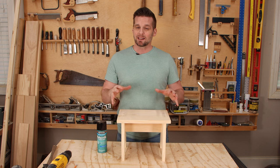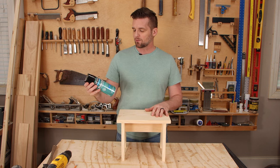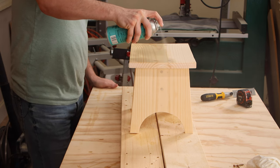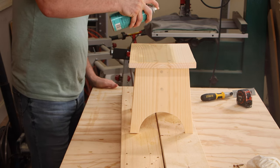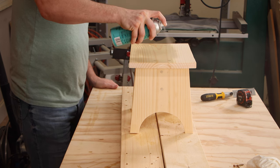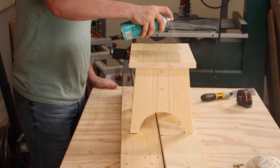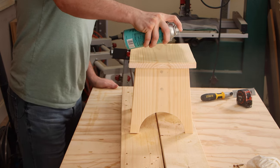This stool is going to get a lot of wear and tear so I'm going to put a really durable film finish on it — I'm using Polycrylic from Minwax. You could also paint this, but I would suggest if it's going to be used, use a paint that's got a polyurethane in it — there are urethane type paints out there. If it's just going to be decorative, you can do whatever you want with it.